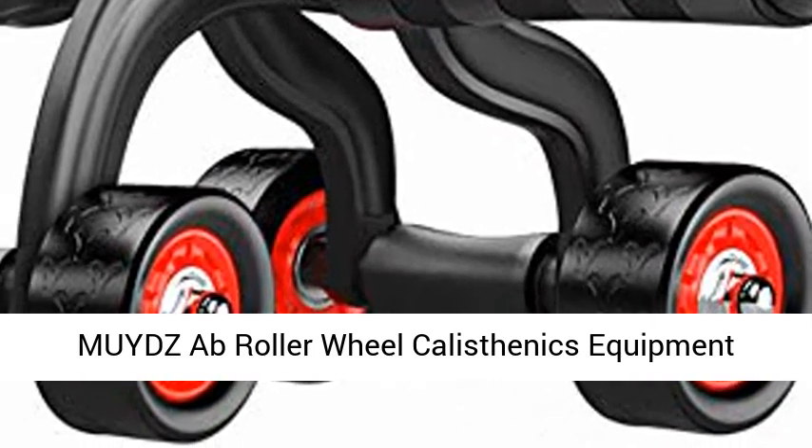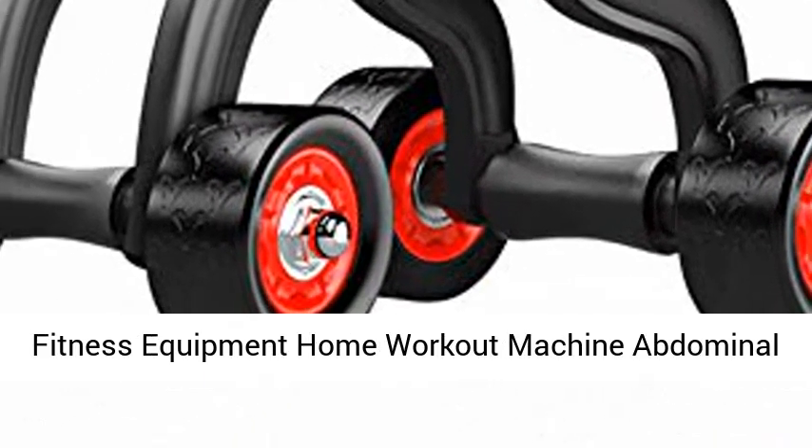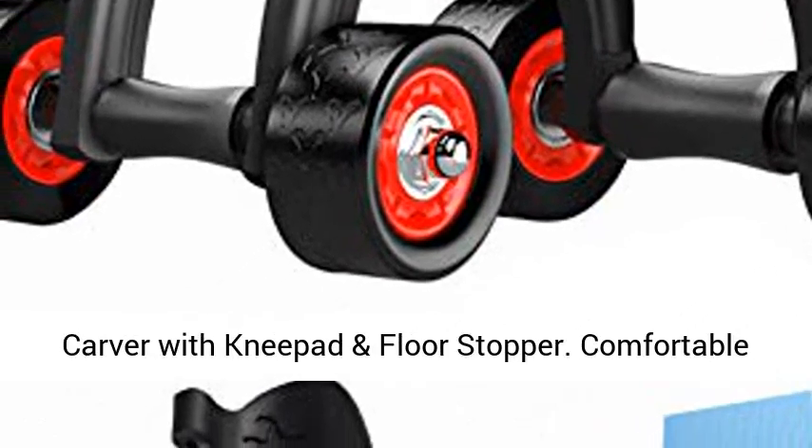Mides Ab Roller Wheel Calisthenics Equipment Fitness Equipment Home Workout Machine Abdominal Carver with Knee Pad and Floor Stopper.